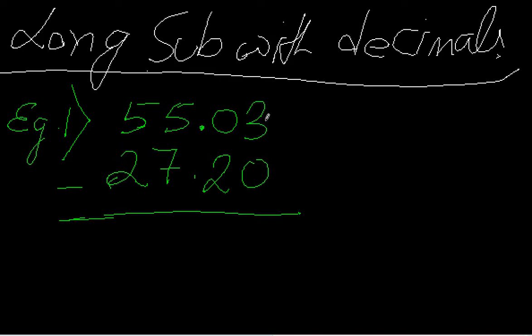First, we have 3 minus 0, we get 3. Then 0 minus 2 — 0 is less than 2, so we take it as 10. That is 10 minus 2, I get 8.